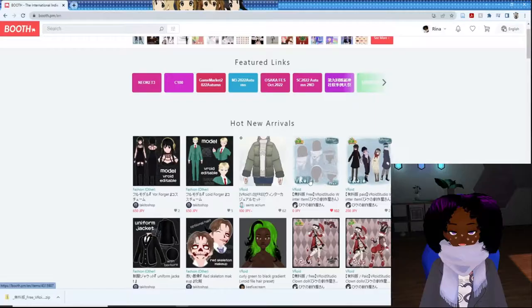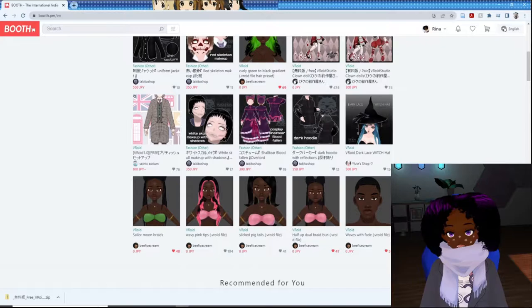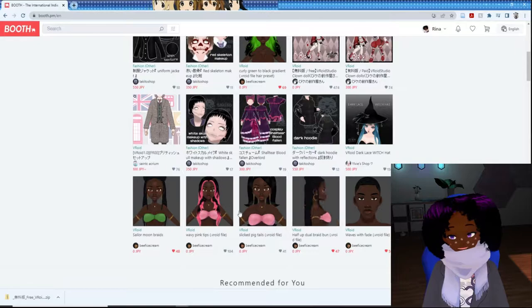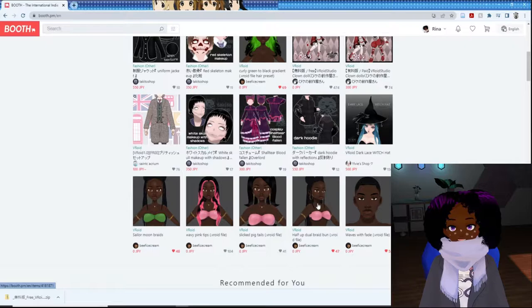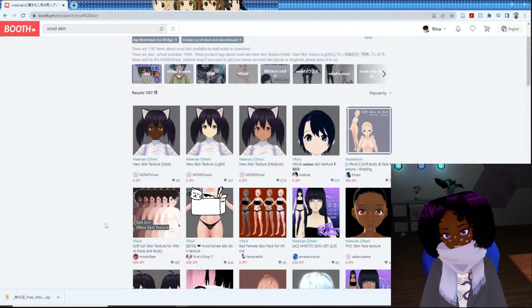So our goal today is to pick out a whole outfit top to bottom — we are going to create a whole avatar with free items. First, we're going to start off with skins. I've already shouted out B5 Dream here — beautiful character models, love them — but today I'm going to go for a different art style. So I'm going to go into the search engine and type in 'VRoid skin' and see what we can find. I'm obviously going to try to look for free ones only.